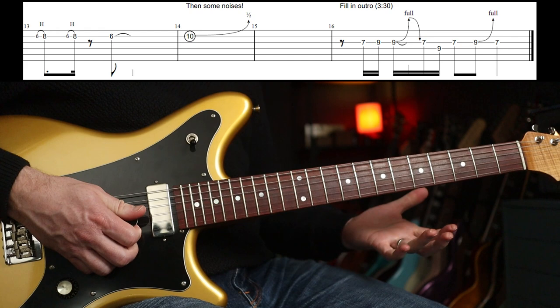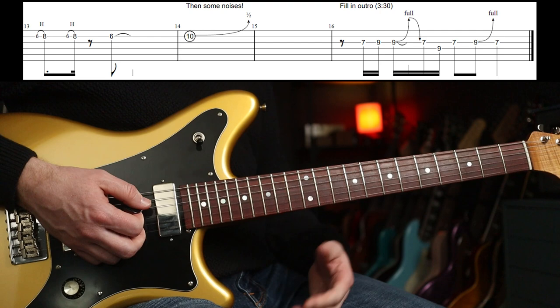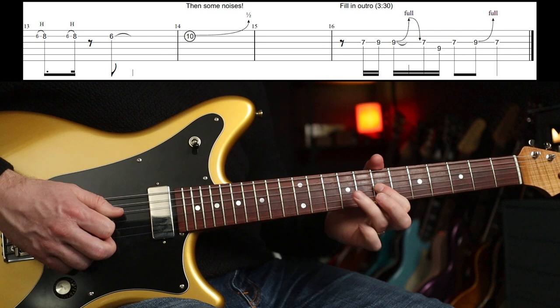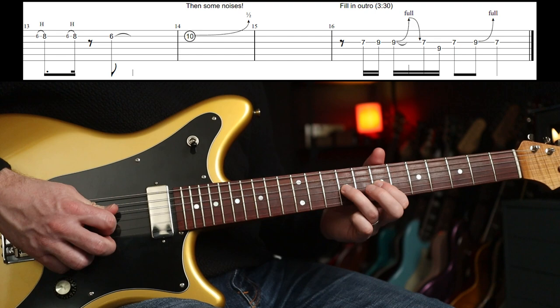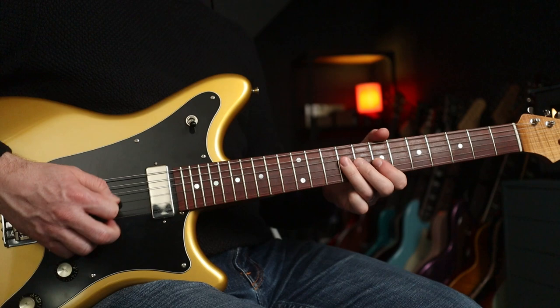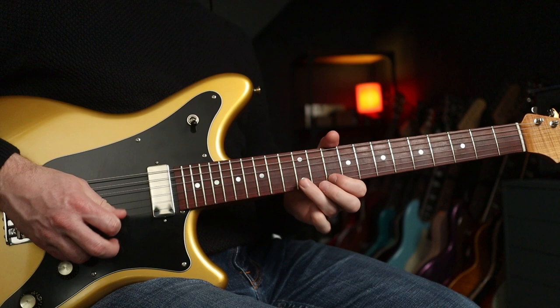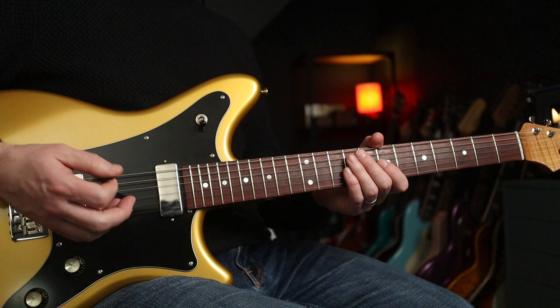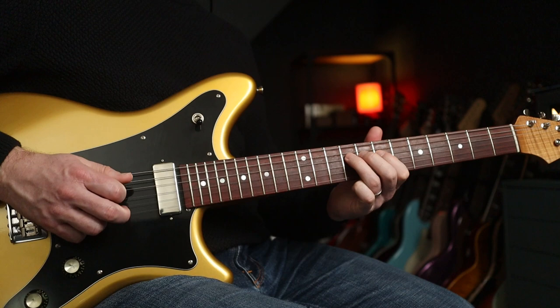And that's it — back into that, right to the end. There's another little fill at about three and a half minutes, and that goes like this — three, four, one. Little, sort of, almost Jimi Hendrix-y, isn't it? Pretty straightforward stuff. If you want to solo over this, you can just play B blues — first and second position, or B minor pentatonic. And that is it. Hope you enjoyed that one. See you soon.